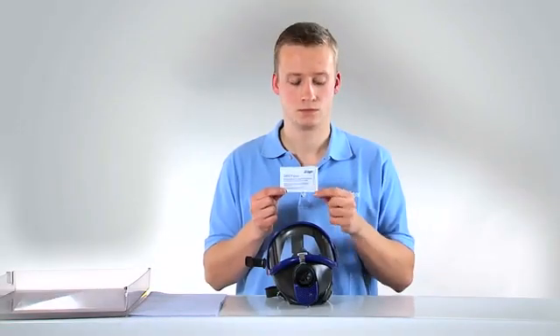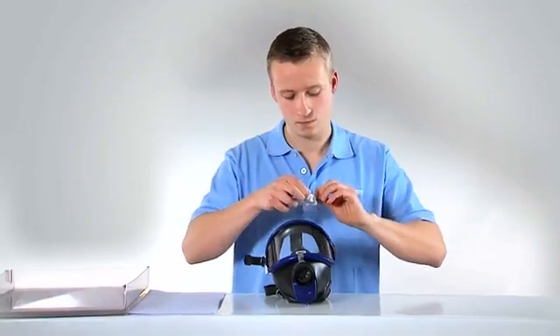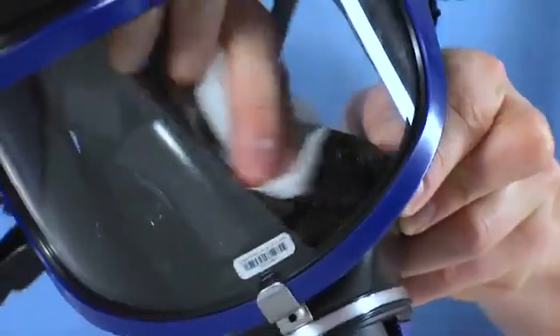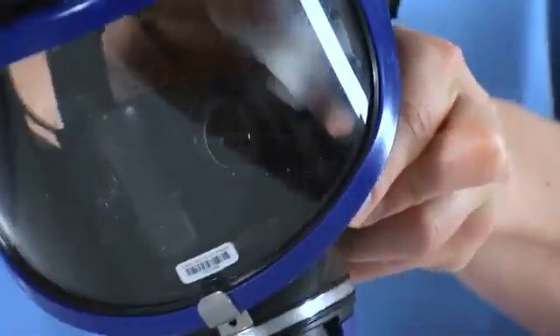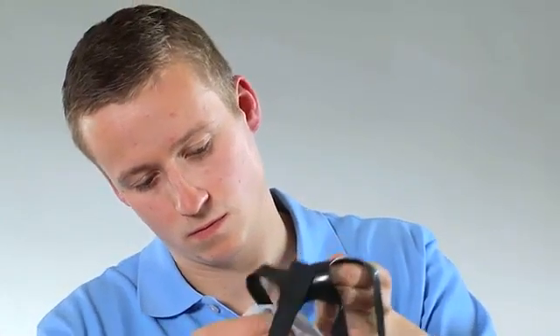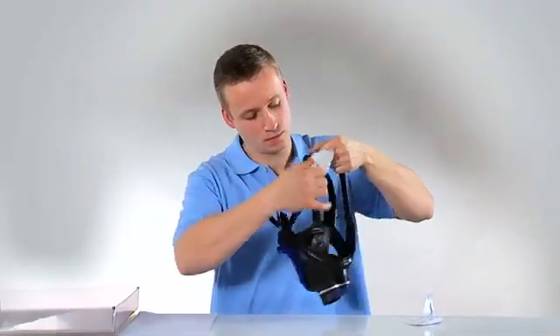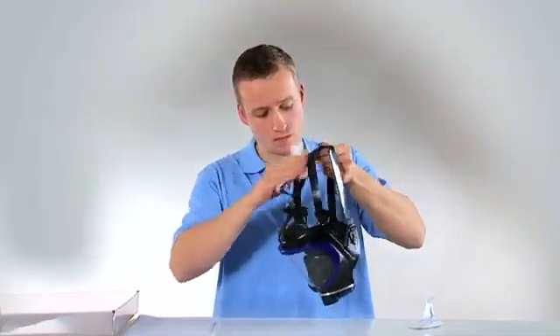When your equipment requires a quick clean, for example during training sessions or presentations, you can use the DaisyQuick cleaning cloth. Please note that the DaisyQuick does not replace the cleaning procedure described in the instructions for use. It should only be used temporarily, provided that the mask is used by one individual exclusively.